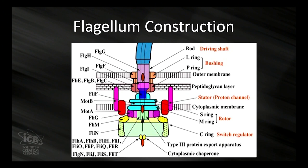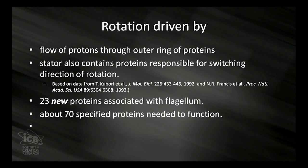We ought to take their example and follow their example in recycling. And there you can see the picture, and the rotation of this propeller — this wire actually — works by a flow of protons through an outer ring of protons. It has a stator and a rotor. The stator also contains proteins responsible for switching the direction; it can stop almost instantaneously and reverse. We get 23 brand new proteins that are required to produce the flagellum, and there are about 70 specified proteins needed to function. So it has to have the right number of all of them — if it needs 40 and has 39, you're not going to have a flagellum. It has to have all the right number of every protein and every part before you can assemble it.